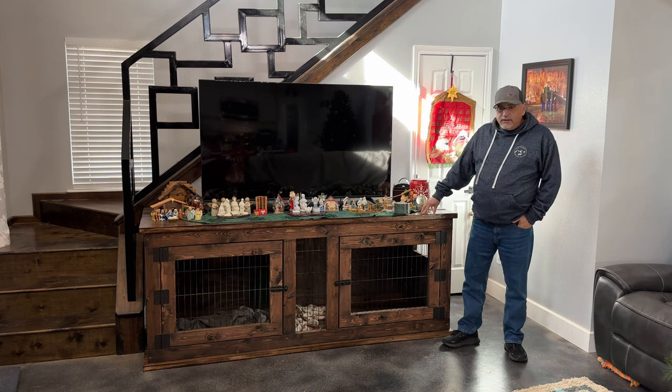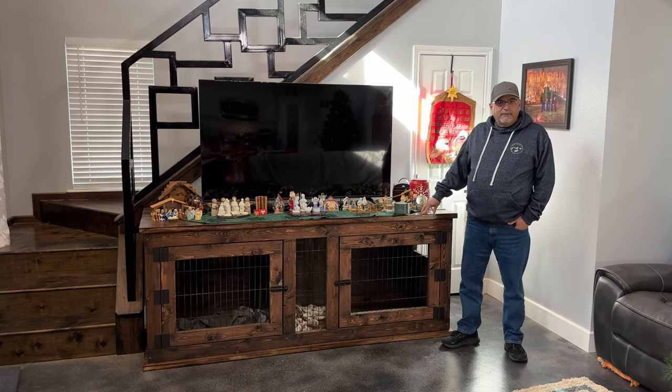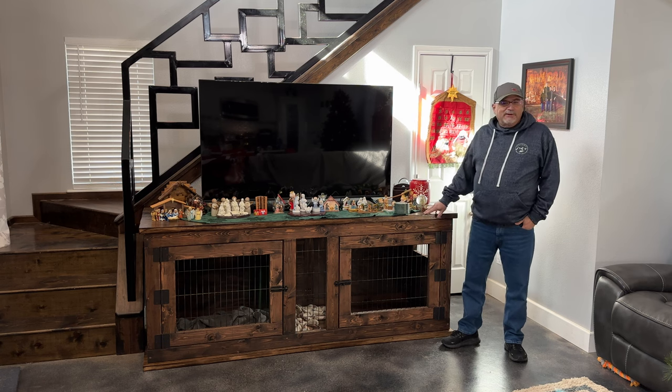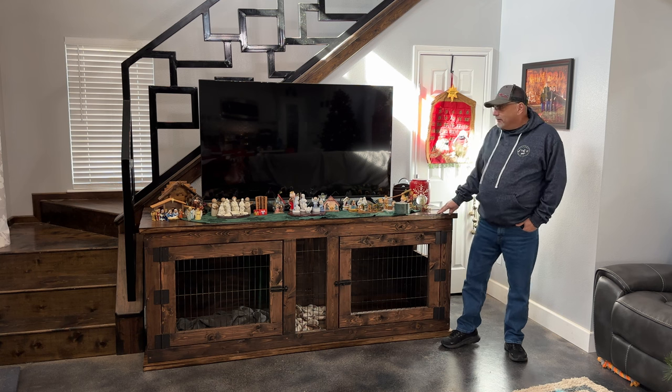I recently built this dog kennel entertainment center. I'm not really sure if that's gonna end up being the name or not — I'll probably just throw the word rustic in there somewhere. I was hoping to get it built before my wife decided to decorate for Christmas, but I didn't quite make it. So here we are.